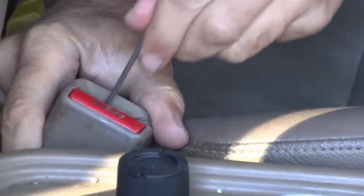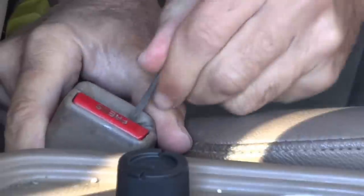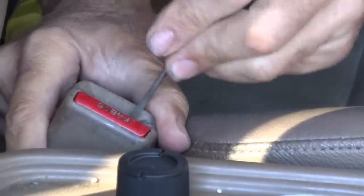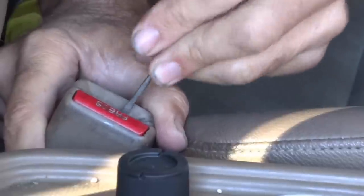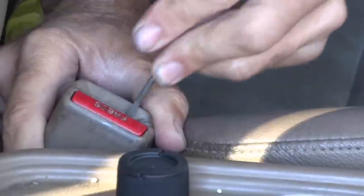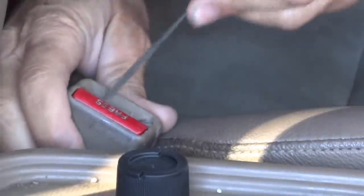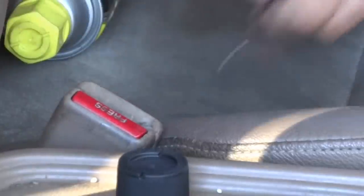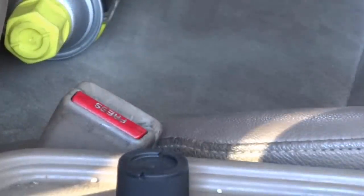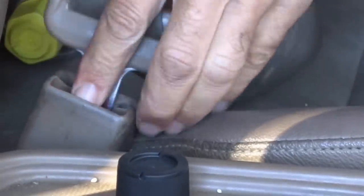I'm going to take something and see if there's anything jamming this — maybe a coin. I keep coins in here and maybe something fell down there. Try that again... it clicks in!